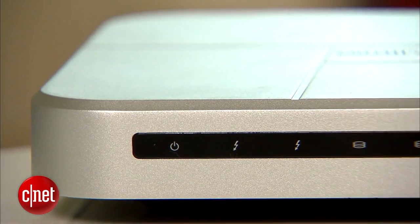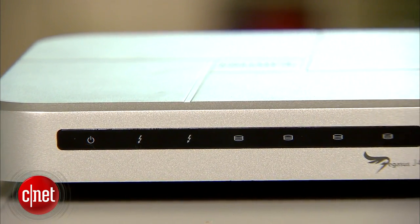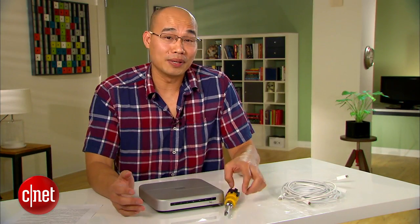In my testing the J4 offered very fast performance. It was also very quiet and cool — basically what it has to offer justified the cost, which is $400 without storage or $800 with 2TB. And of course for those who like messing around like me, the screw-driving work is a bonus. Note that the Thunderbolt cable is not included though, so you have to get one for yourself.